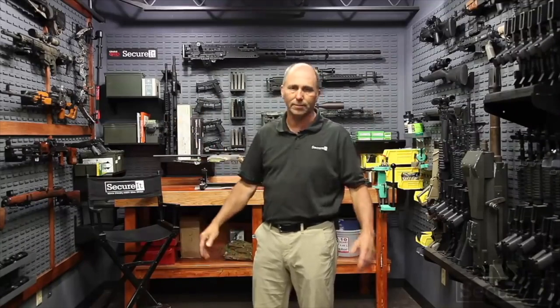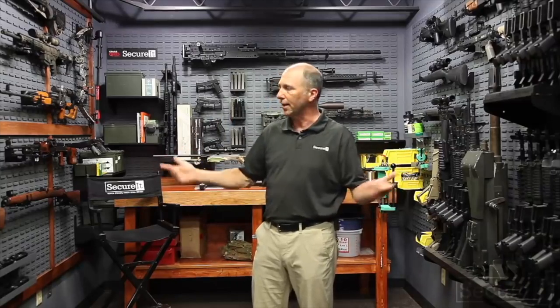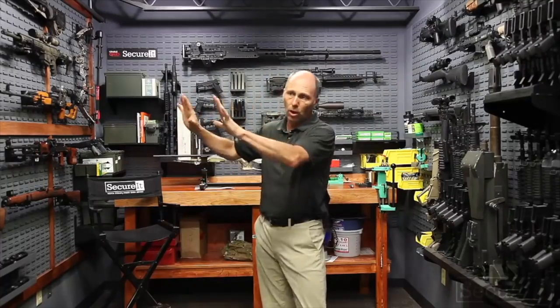This has been a fun project. We turned what was just a storage space into a really nice gun room. It didn't take us long — it took some planning and about four days of work. There's information and articles on our website about how to design and build a gun room.